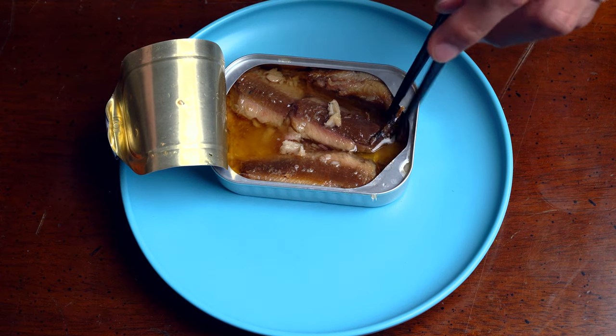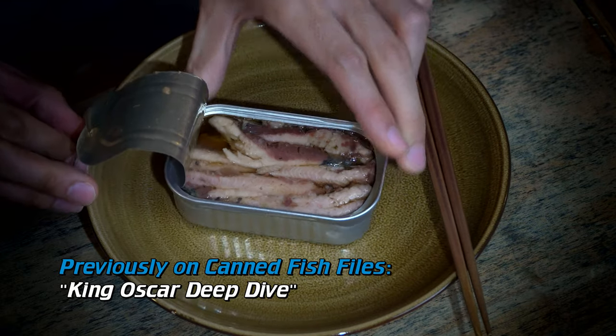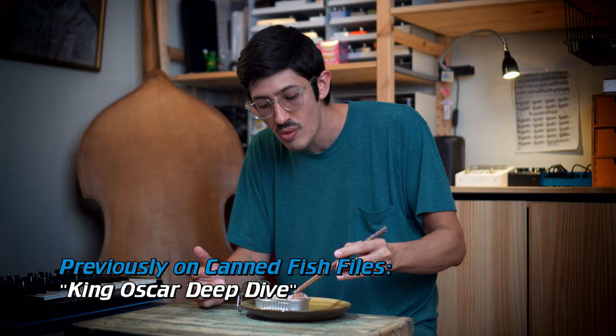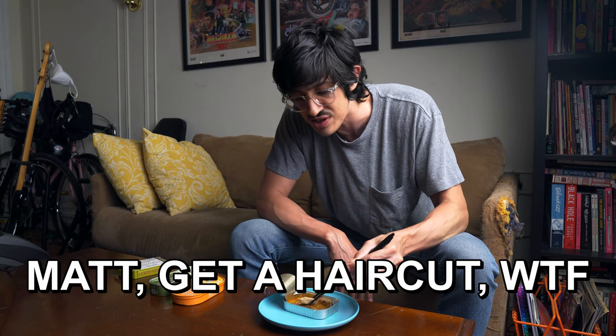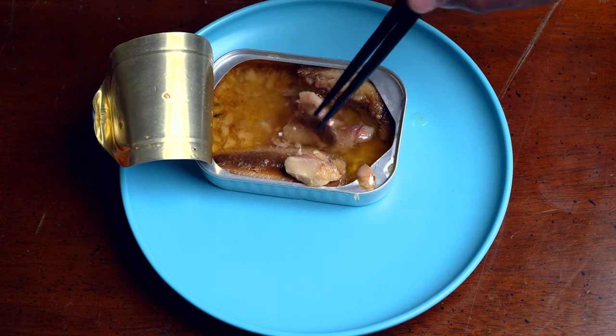They're a little bland, a little mushed out. Would I say that I like the King Oscars better? Here are the King Oscars — I think I like those a little bit better. I sort of like those despite myself. I don't know what you do with these. Do you put them on a salad? They kind of flaked apart a little bit — that's kind of neat, we like to see that.